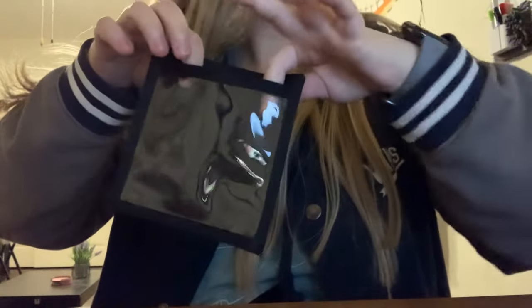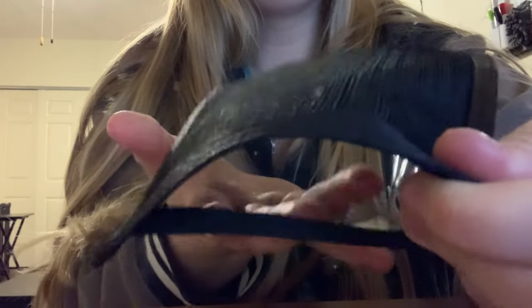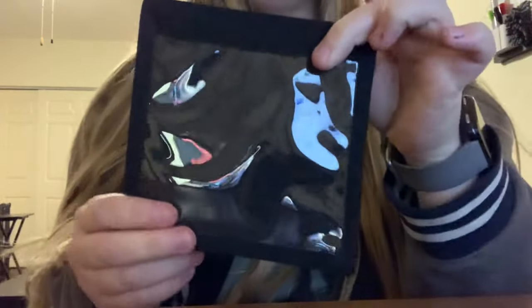The nice thing about these little ID holders is they come off. So for my fellow service dog handlers, you can put these on your dog's vest or cape and show things that aren't normally patches. Like if you had a sticker you really liked and wanted to put it in there, or you can put a patch on the showcase holder and it can do something similar.